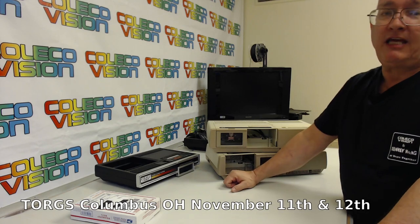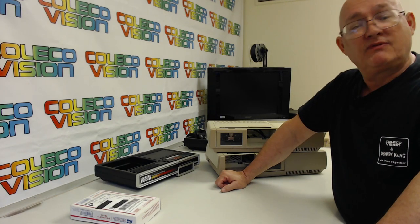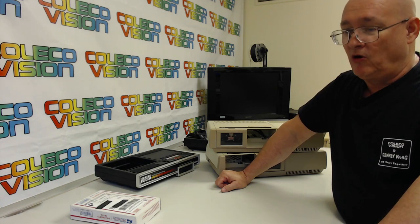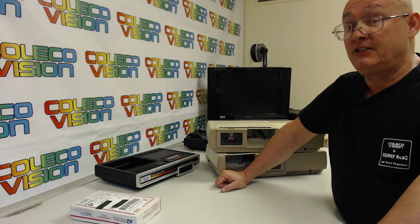I will not be doing Game Cleveland this year. As many of you know, I was very disappointed with the show — I stared at a wall all day. It was more laid out for board games, Pokémon cards, things like that, at least from what I was able to see from my wall vantage point.